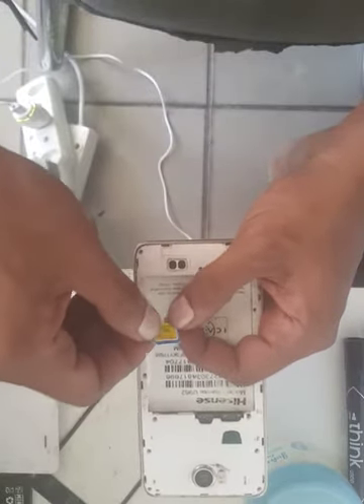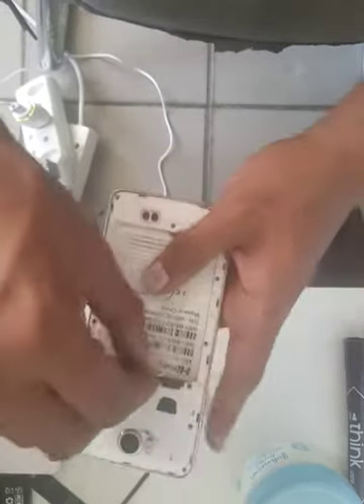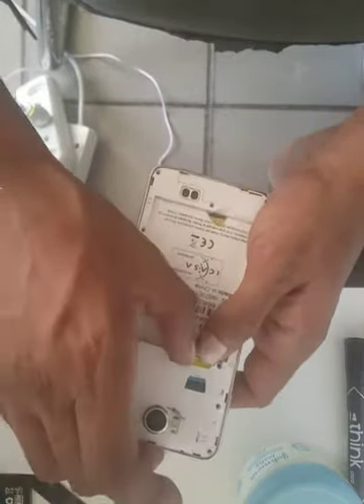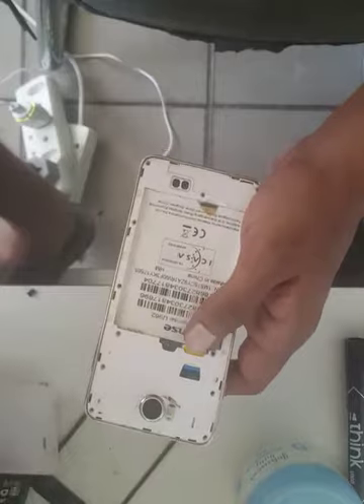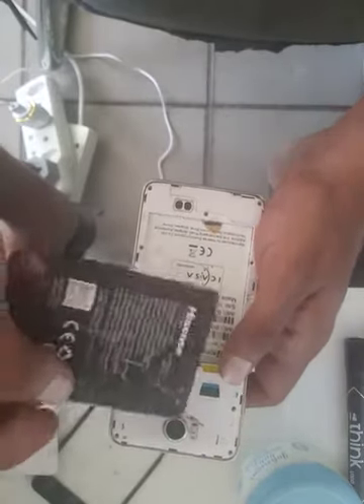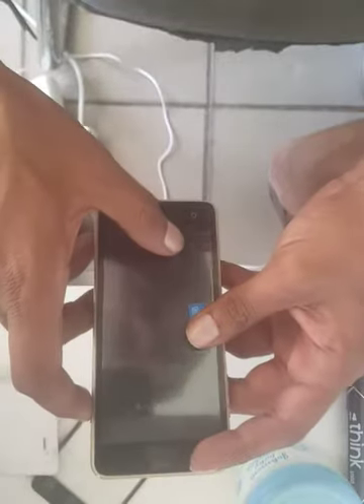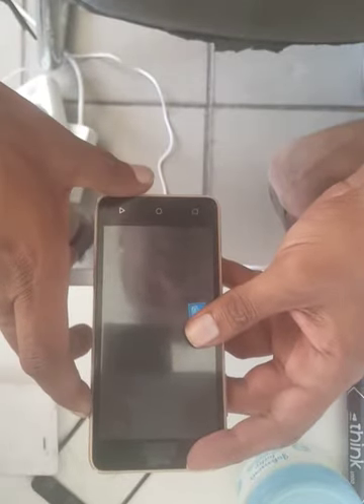So this is basically how we change the touch of the Hisense U962. Now you can put all the screws back, put the SIM card back, and give it back to the customer. I hope you liked my video. If you learned something new, I'll try my best to answer any questions in the comments. Please share it, like it, and subscribe to my channel — I'd really appreciate that. Thank you very much, until next time, goodbye!